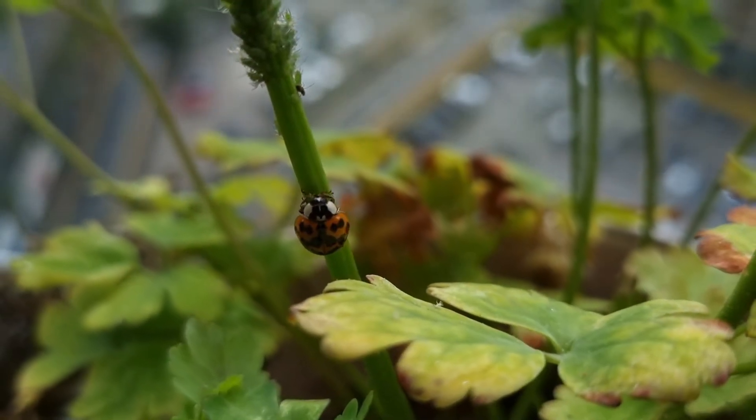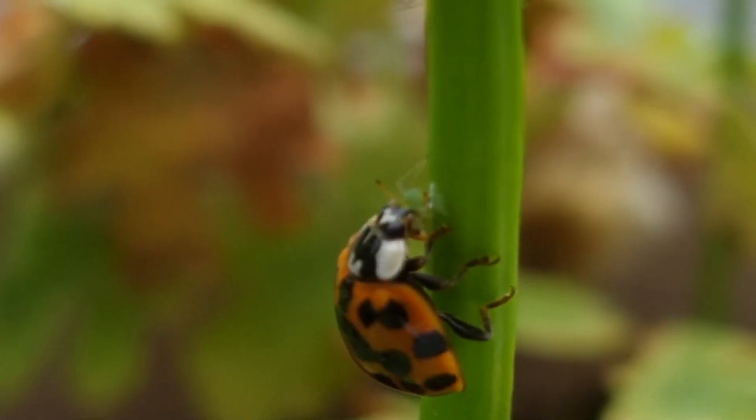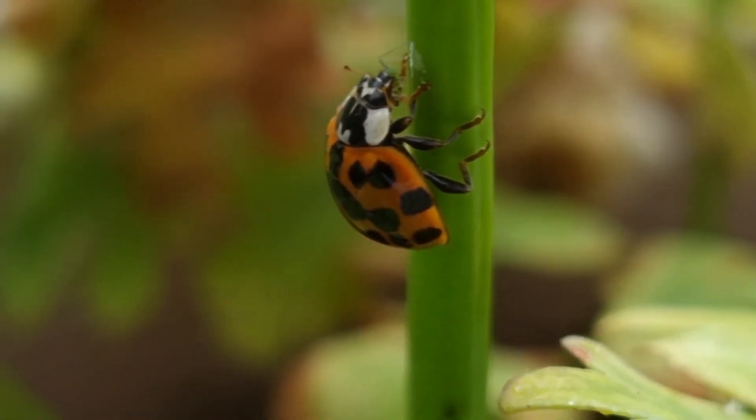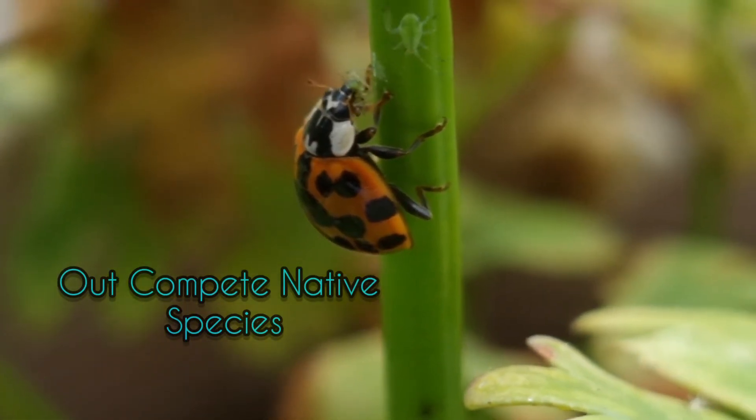These guys are not picky at all. They will eat aphids, but also anything that they can get their hands on — so caterpillars, eggs from other insects including beneficial insects, and even ladybird larvae. What makes them an invasive threat is the fact that they can predate on pretty much everything. Essentially they'll out-compete all of our native ladybirds and they'll eat them too.